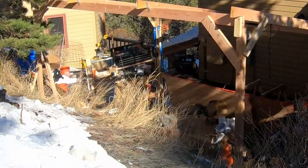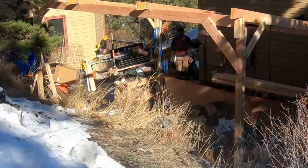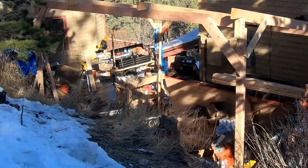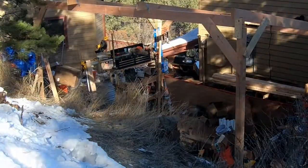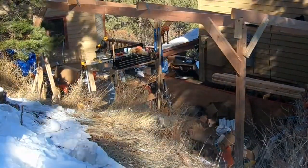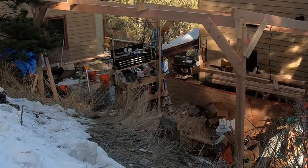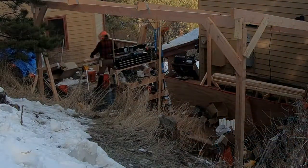I moved most of the materials out of the space and then brought in some more lumber to frame up a new set of rafters that extended to the wall of the house. This would enclose the area with the circular saw and just generally give more space to work without being covered in snow and having snow encroach on all the sides of the tent.